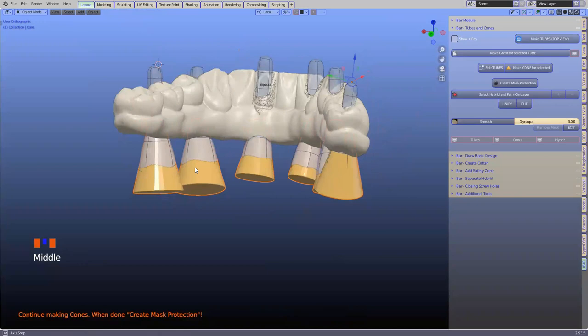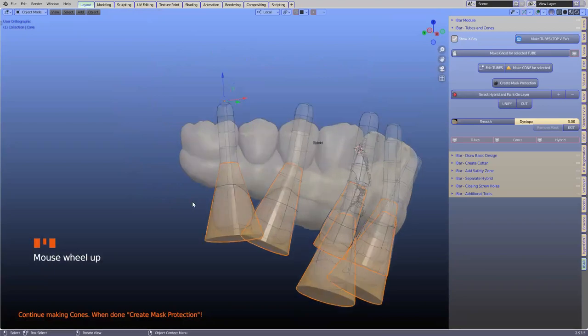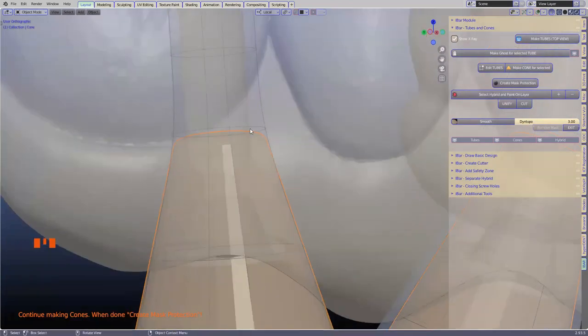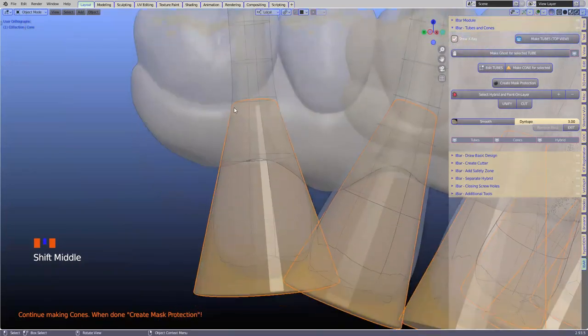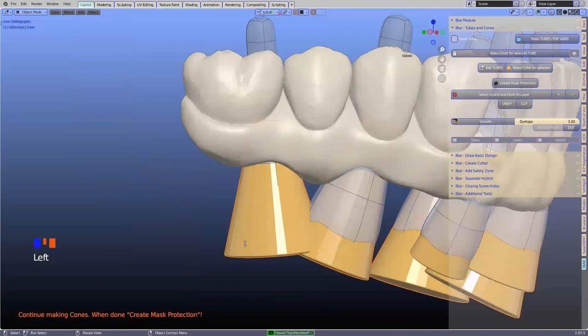If you analyze these cones — zooming into one in transparent mode — you'll see they've gone to where we placed the vertex for the screw head. They're slightly rounded, which helps later because we don't want any sharp edges. Are there any questions so far for those of you who have the iBAR module?